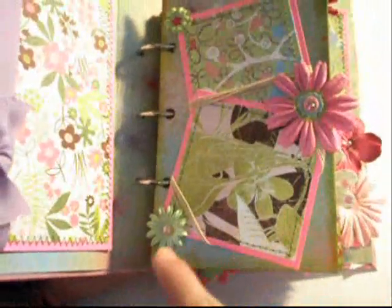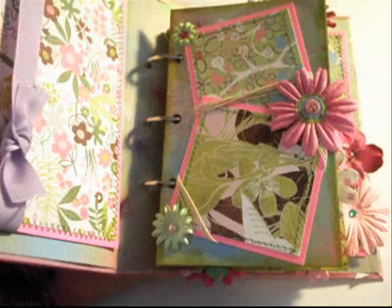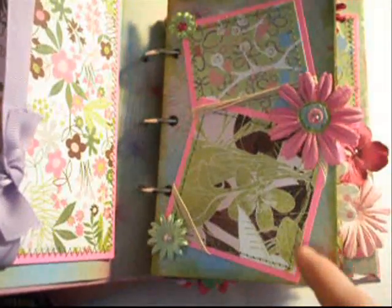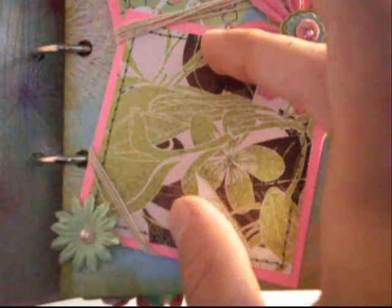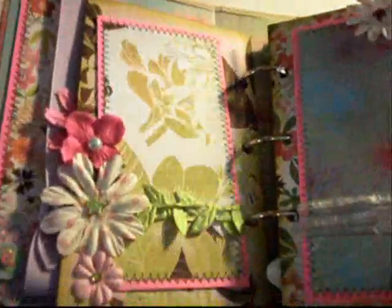All of my pages are, I think, four inches by six inches — I know they're six inches long, and I think they're four inches wide or three and three quarters. This page has two photo mats for some photos, probably like a three by three photo. I have some cotton cording across all of the small photo mats and they're all stitched around the edges. Then I have a Prima flower with a K&C sticker in the center, and another Prima flower with K&C bling.